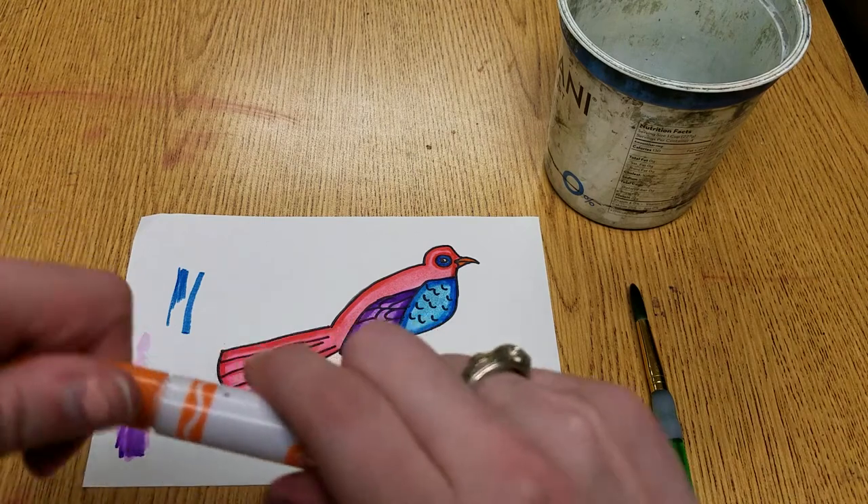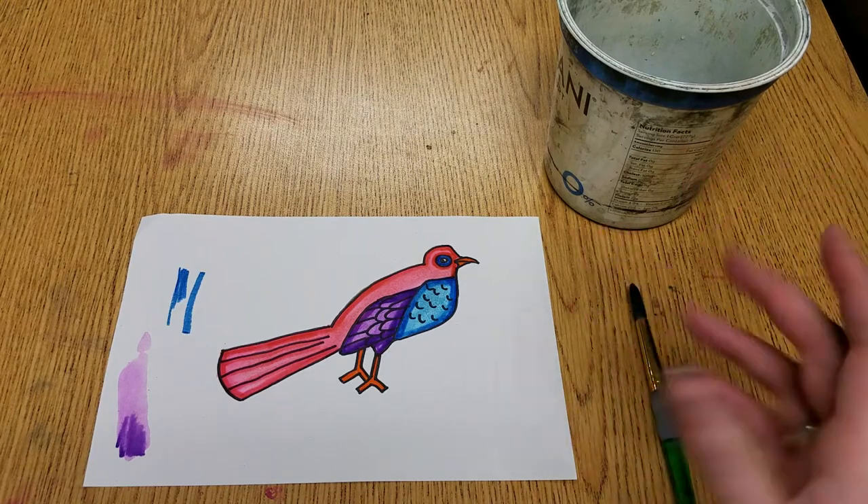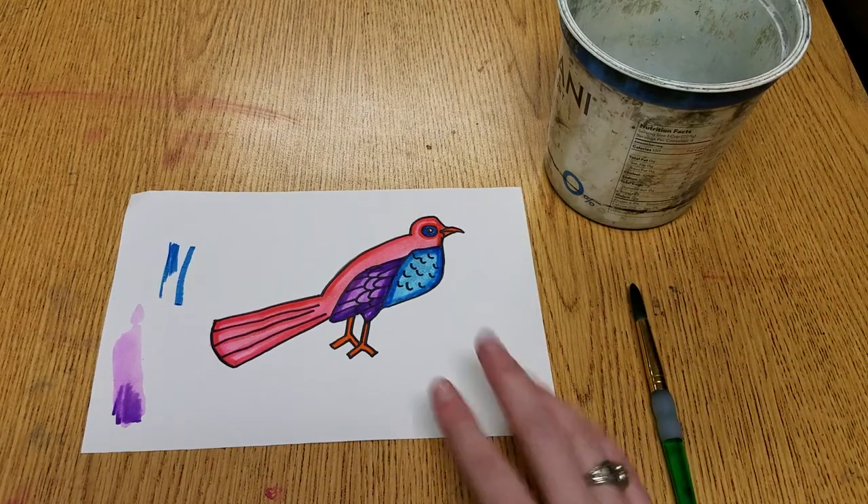Now we're going to put this on the drying rack to dry, and we are going to cut this out eventually. Alrighty, have fun — see you soon.